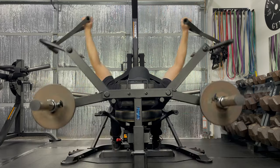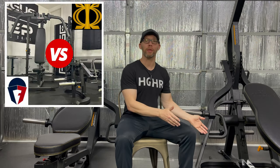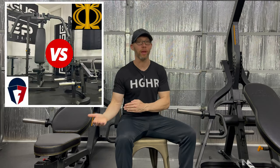In fact, at this point I prefer this over my functional trainer for flies. Way back when I did a video comparing the Powertech Peck Fly attachment to the Titan Fitness Peck Fly, I gave the win to the Titan. However, with this hack, the win goes to Powertech, largely because I feel a greater contraction at the end of the fly compared to how it feels with the Titan machine.